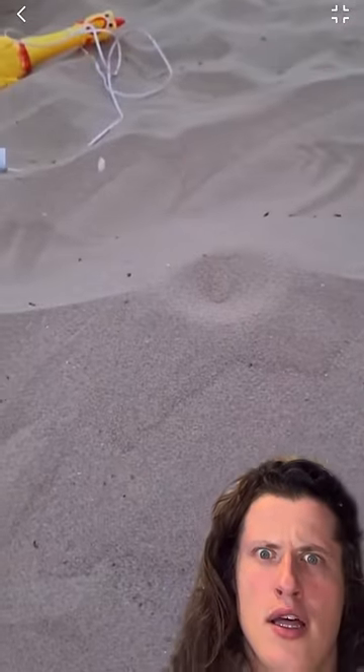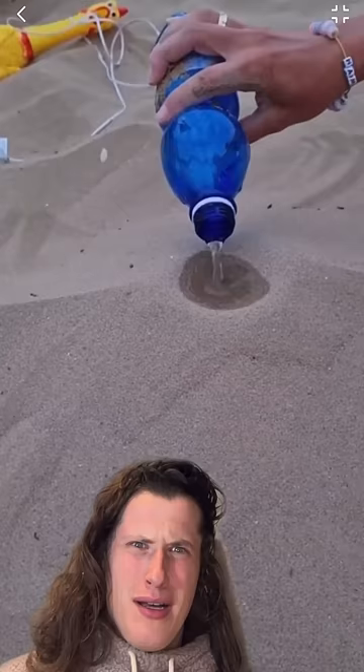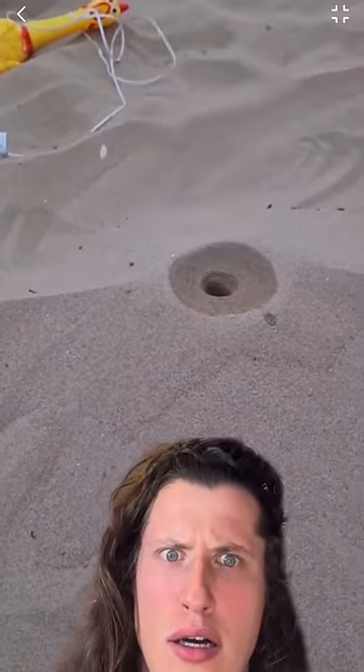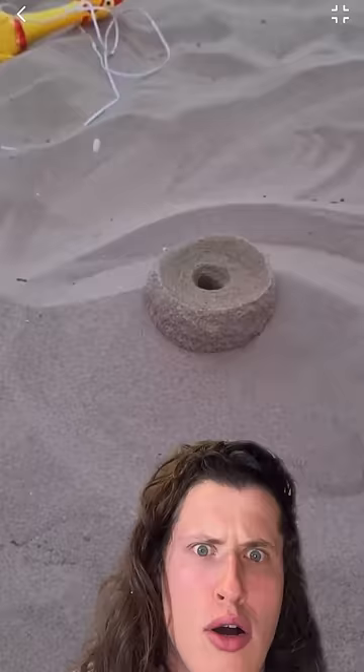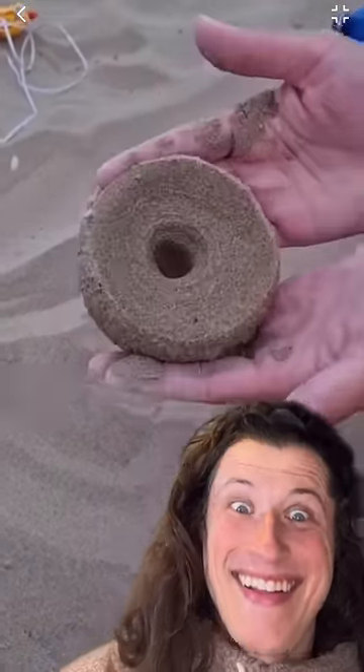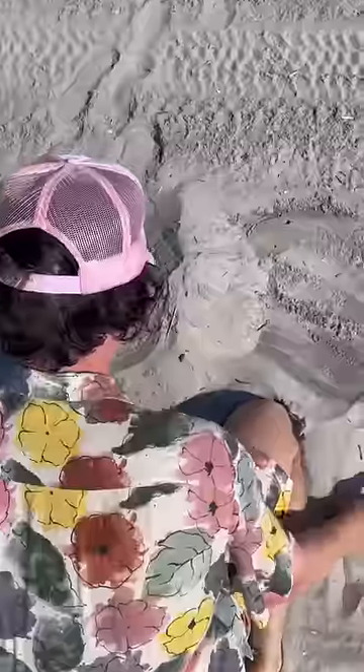Apparently, there's a big rumor about sand. People are saying that if you make a pile of sand and pour water into it, then remove excess sand, the water and sand will make a perfectly round bowl. I don't believe that because there's no way you only need water and sand to make a bowl. But somehow it worked when these guys tried it.